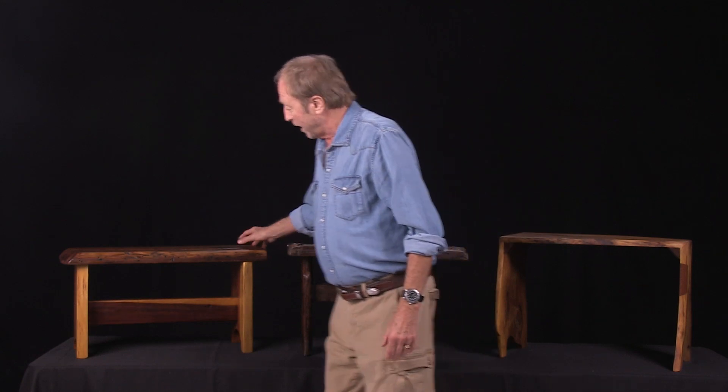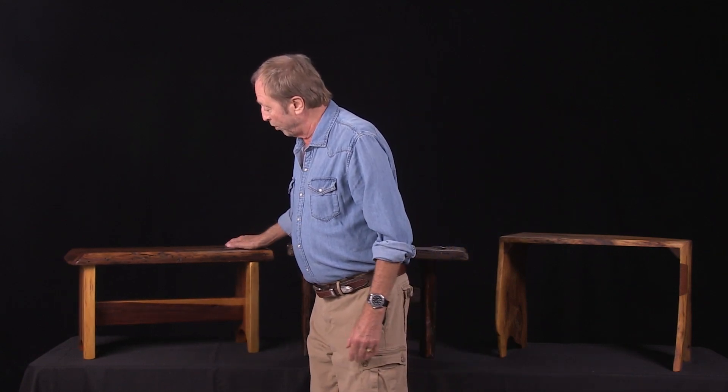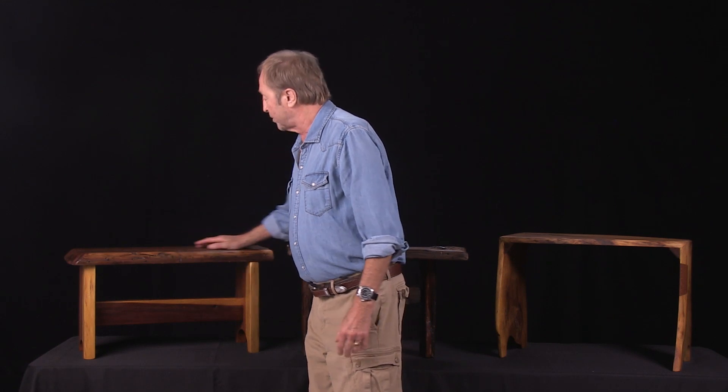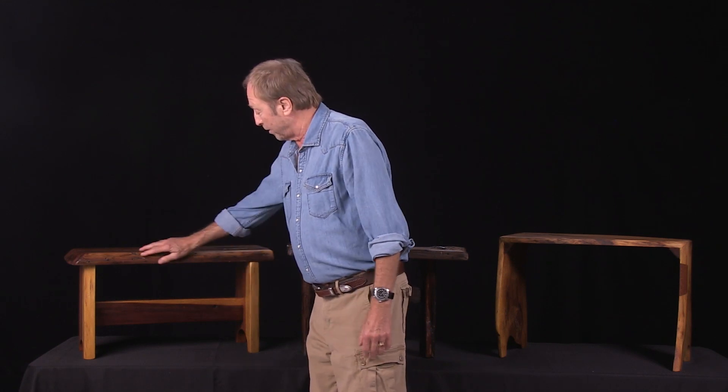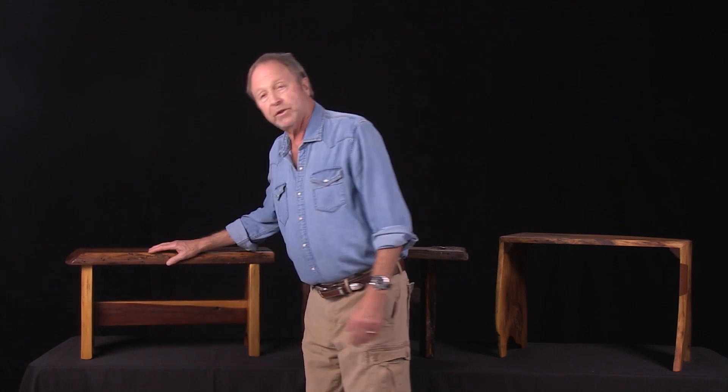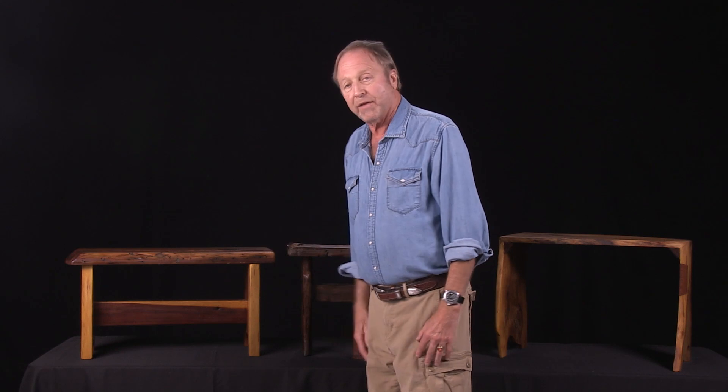This piece I call the new old bench. It's got new redwood and an old slab of redwood I found with all of the worm holes in it that washed ashore — nature did all the hard work, I just put it together.